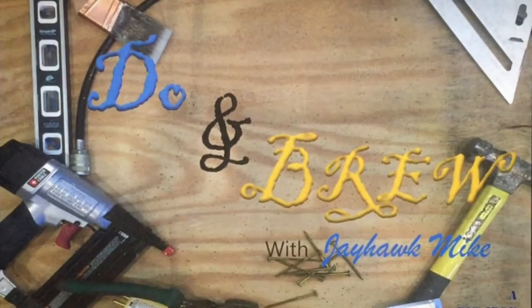Howdy folks, welcome back to Doing Room. In today's video we're going to cover replacing an old outlet or broken outlet with a new one.